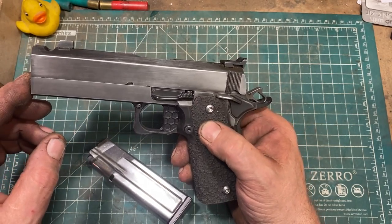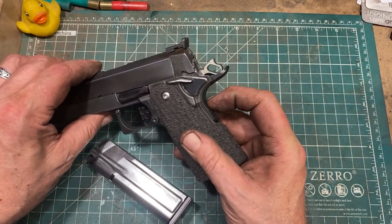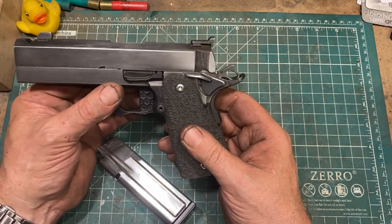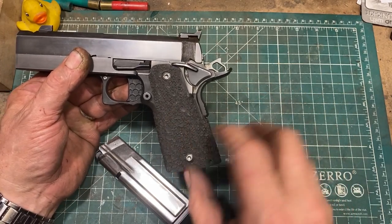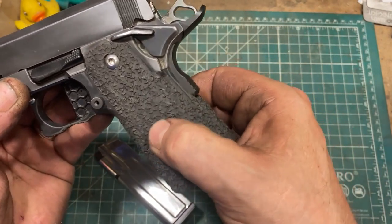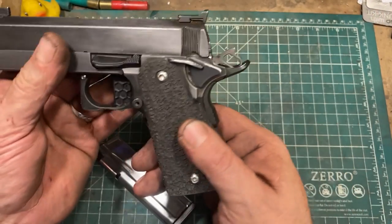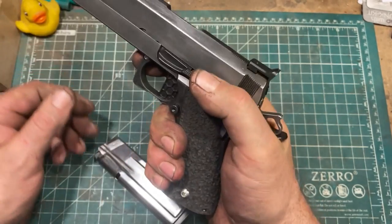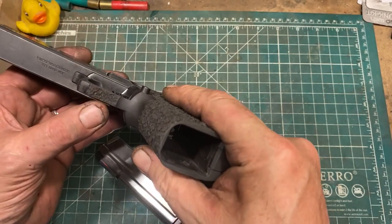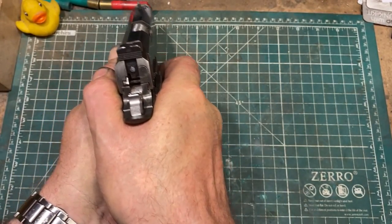The guide rod is from Extreme Gunworks, as are elements of the trigger group. This was a standard STI 120mm grip module which I have done custom texturing on using a Maltese cross-shaped 5mm tip on a wood burner, then sanded it down. This provides an extremely grippy, secure grip without being abrasive or unpleasant, and I carried that texturing out under the trigger guard, which really helps lock the offhand in place.